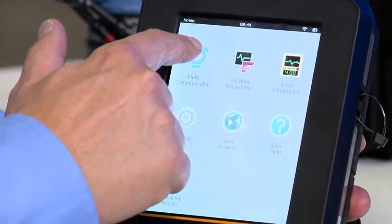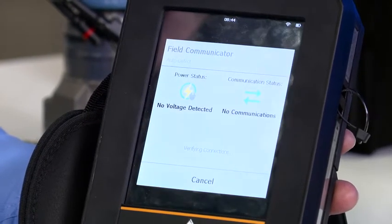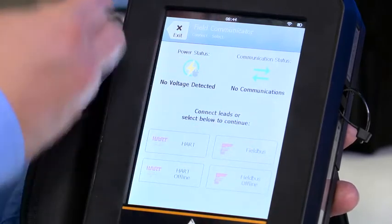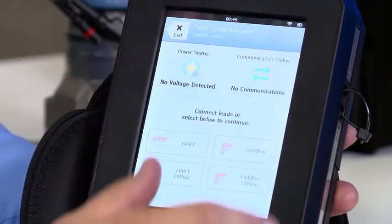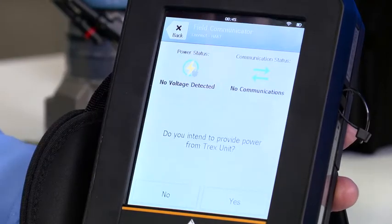So I would press the field communicator icon, and it's trying to establish HART communications. Of course it cannot — this device is not currently powered. I have not supplied power, so no voltage detected, no communications. It asks me what I would like to do. I'd like to establish HART communication, so I press that button.